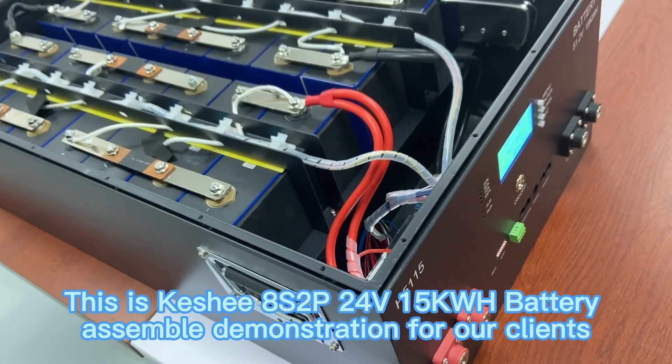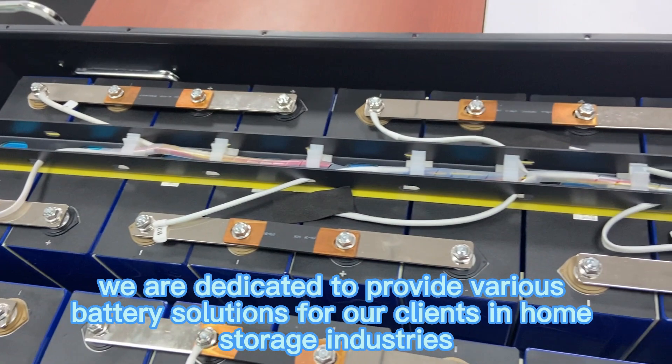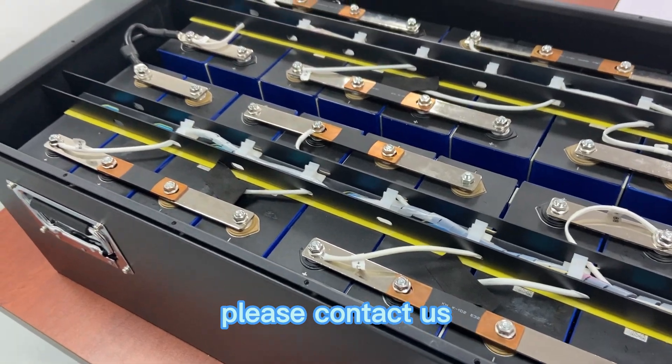This is Keshi 8S2P 24V 15kWh battery assembled demonstration for our clients. We are dedicated to providing various battery solutions for our clients in home storage industries. For more details, please contact us. Thank you.